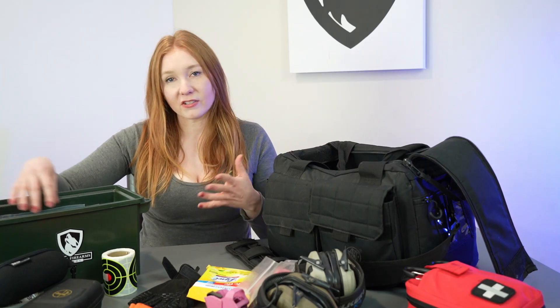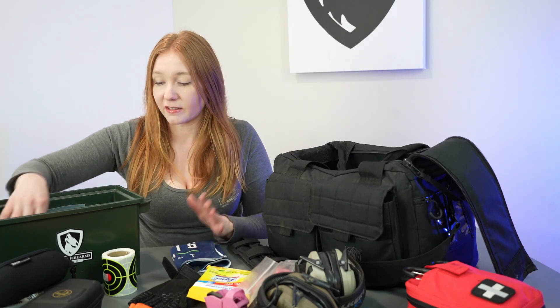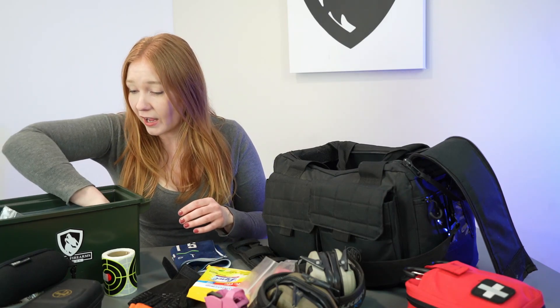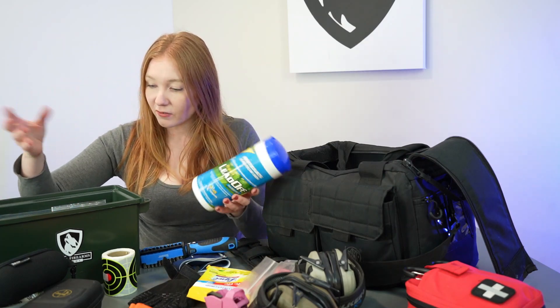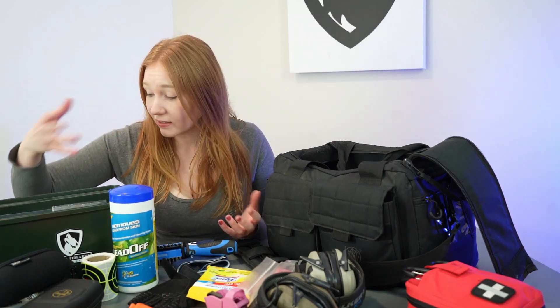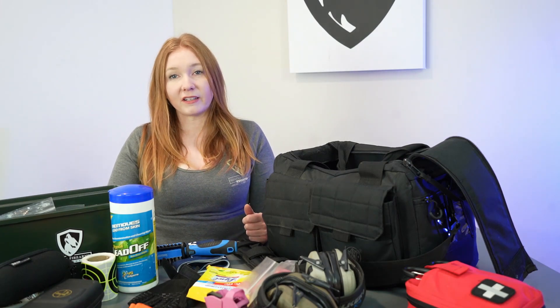This other box I carry around sometimes I just keep in the car and won't even bring it out, but I have a towel in case I need to do any cleaning. I have a multi-tool, some Leoff so I can clean my hands when I'm done, and some different gun oils and cleaners in case I need to do a quick cleanup.